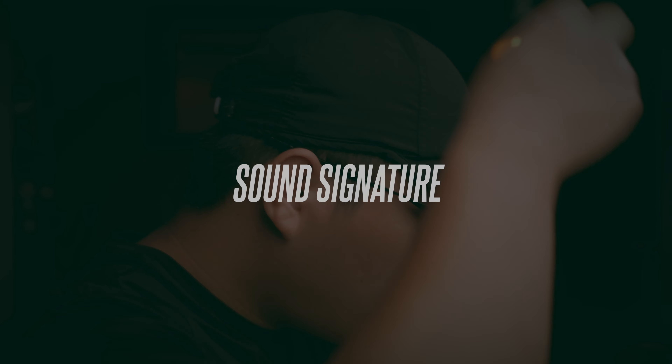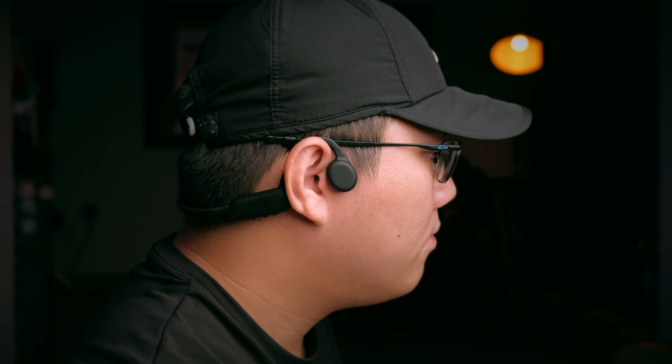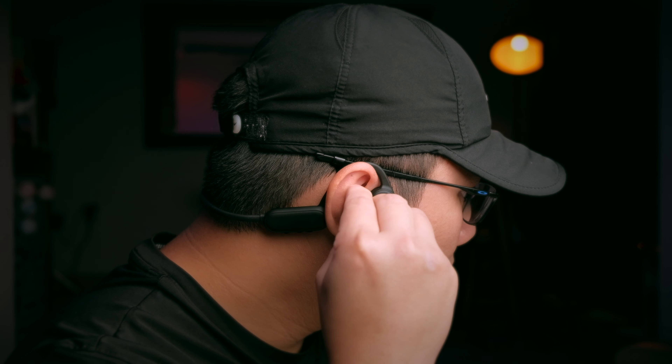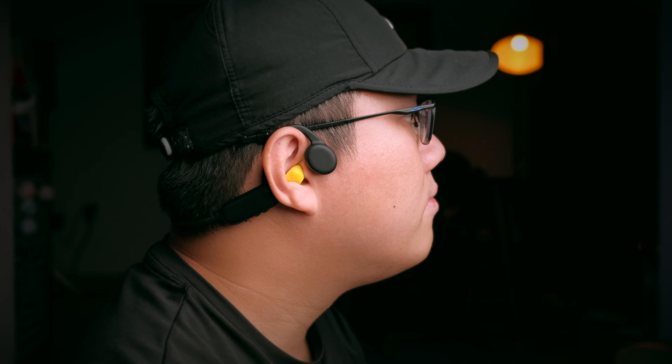Sound quality is an obvious flaw for most bone conduction headphones, but to be honest, audio quality is generally not your primary concern when looking for one of these. Comparing it to the Aftershokz that I've tested in the shop previously, the Runner Pro actually sounds pretty nice for bone conduction headphones.